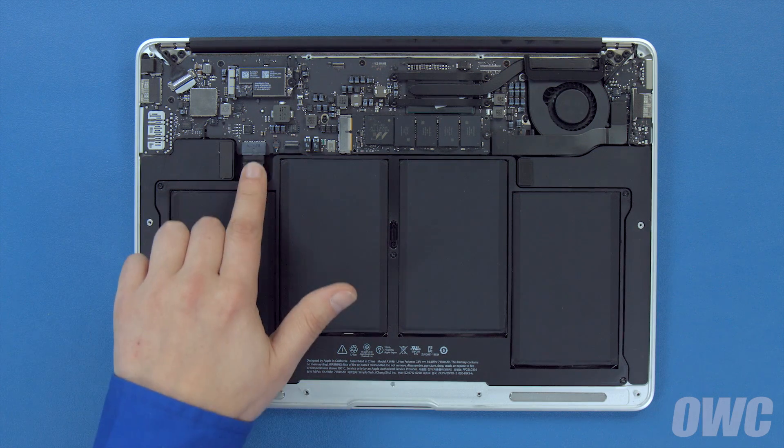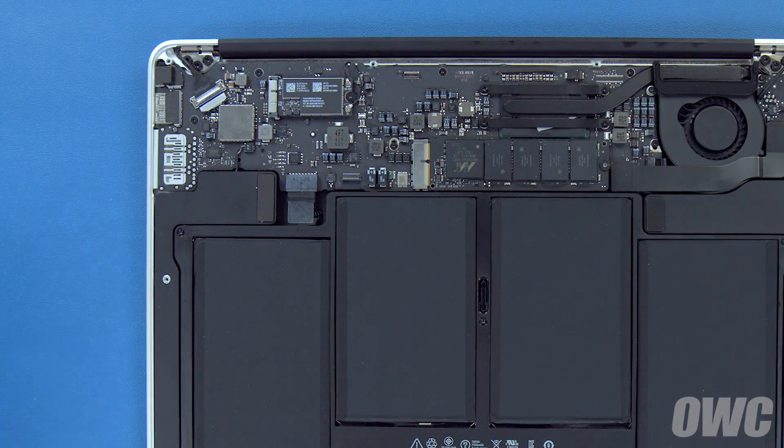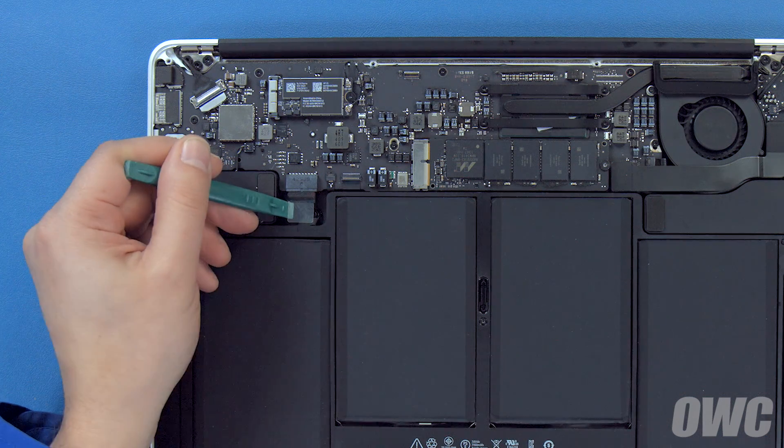The battery connector is located here. To detach the battery, pull on the plastic tab until the connector slides out of its socket.